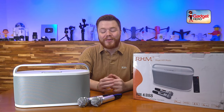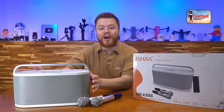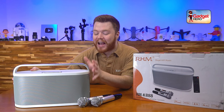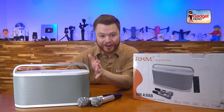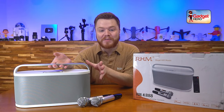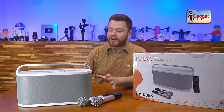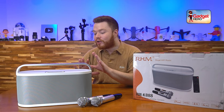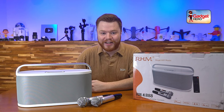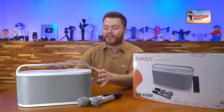Hey there tech fans, Colin here again with a brand new review. Today we've got Royal Hi-Fi Music's amazing RMK 888 home theater karaoke system. That's a mouthful, but that's because this is a jam-packed product. There is so much going on here that is worth talking about, and I'm gonna go through all of it because this product is fantastic.